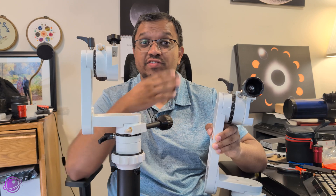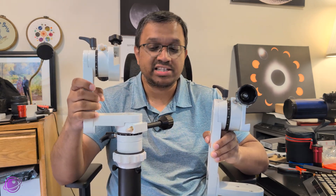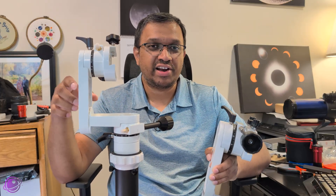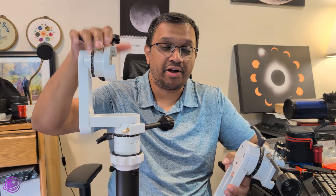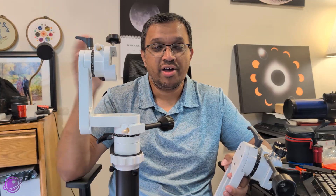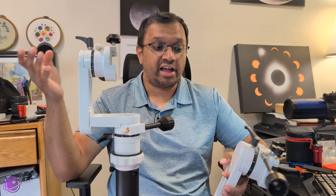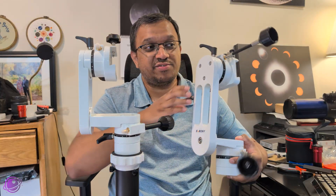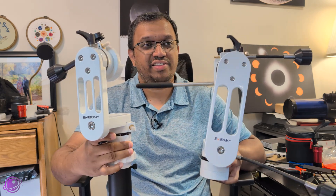Another key difference due to their size is portability. When the SV-225 Mini is not attached to a tripod, it's really tiny and super lightweight. If you're traveling or want to hike somewhere, this is probably the better mount to take, especially if you're using a camera or a small telescope. It will also fit more easily into luggage if you're flying, whereas the original will also fit but is much, much larger than the mini.